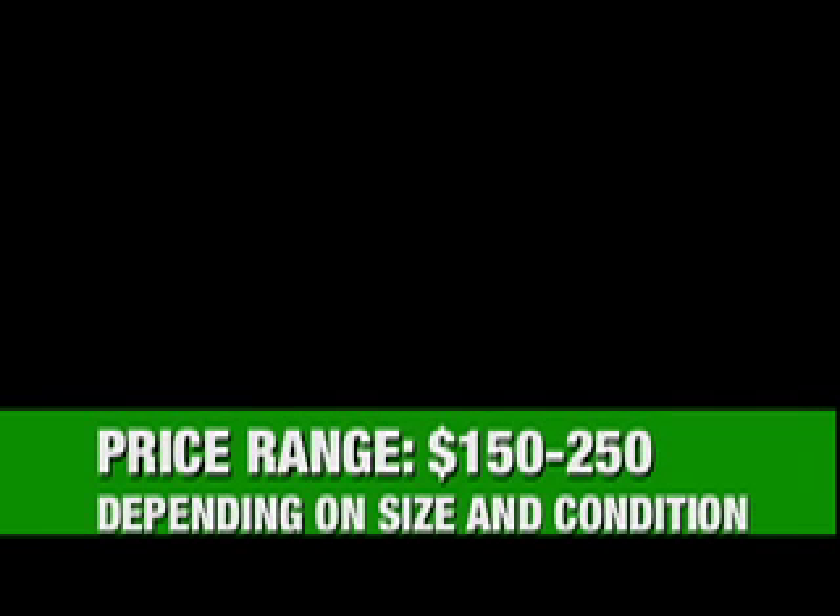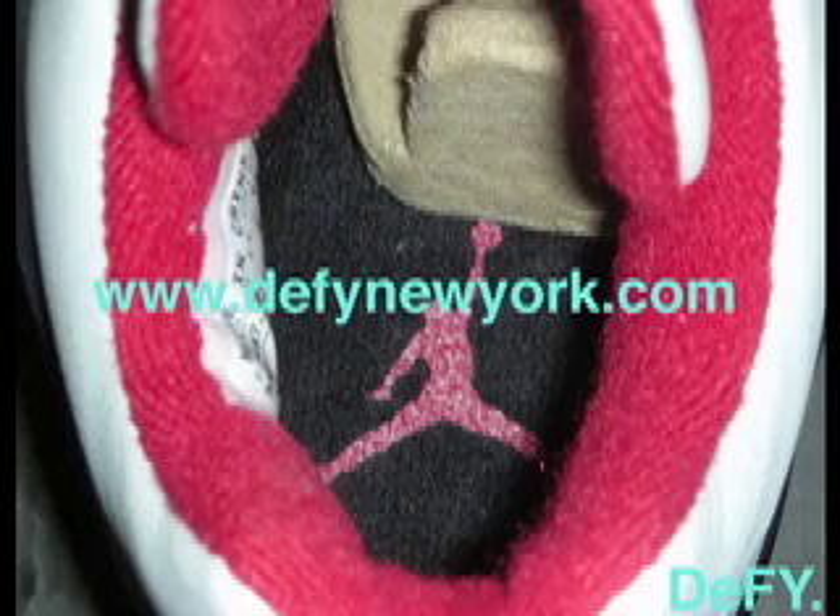What's up everyone, Straight Thousand GT with another quick video for the 2006 retro — the naked Jordan 4 Fire Red Mars Blackman edition. I'm gonna do a quick run-through on quality, sizing, and all that. At the end of the video you'll see a back-to-back comparison of the original Jordan 4 and the retro Jordan 4 Fire Red to show you the differences.